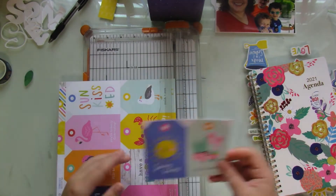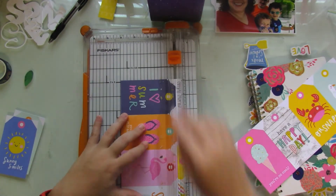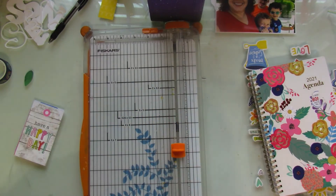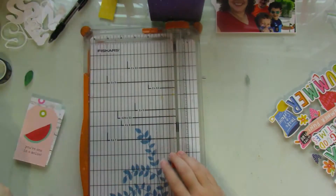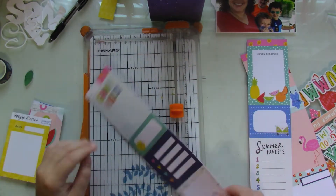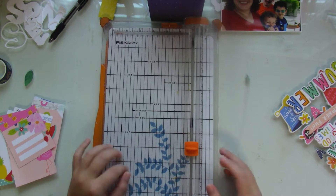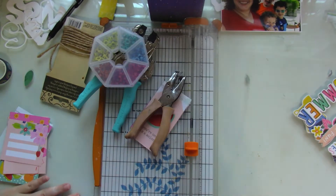I get to work with the tags and the cut-aparts. This part is really sped up because I had nearly an hour and a half of footage to edit — it was going to be a pretty long process video. Some of it's pretty straightforward. As for the cut-aparts, I do cut up some that have pinks, teals, and yellow. I cut up all the tags because at this moment I wasn't sure which I was going to use.